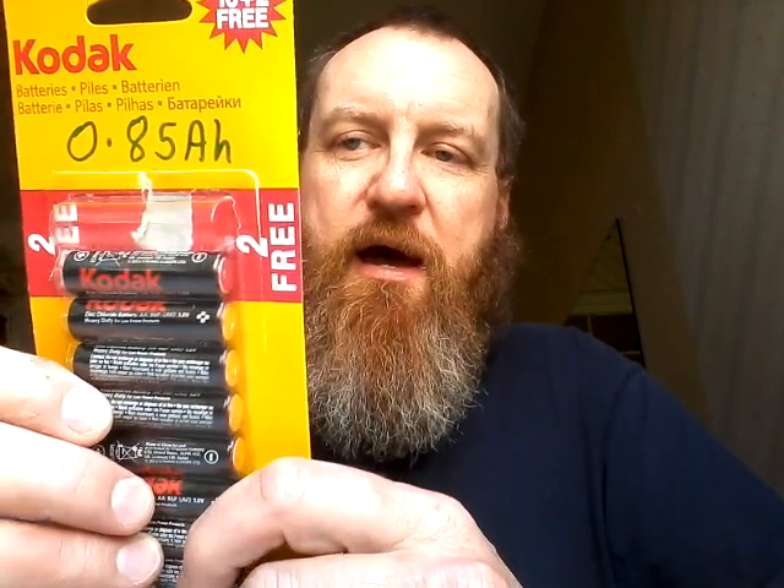I tested a whole range of batteries, mainly from dollar stores, just to see how they compared. The first I tested were Bergen packs of zinc chloride cells. I really don't recommend these — they have very low capacity at 0.85Ah per cell, and they tend to leak when run flat. If you put these into something like a joule thief that uses the battery right to the end, it will leak zinc chloride, which is extremely caustic and just absolutely destroys electrical contacts.